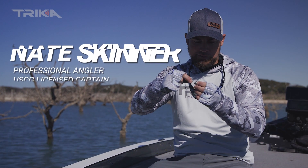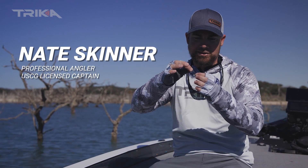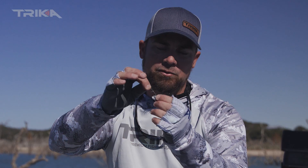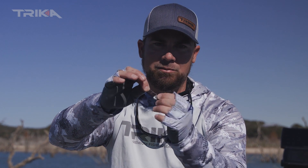Nate here with Trika. I want to talk to you for just a second about the knot that I like to tie when I'm throwing a jig head — and that's just a simple old loop knot. The reason I like to use a loop knot is because it gives your bait more action; it allows it to swing and shimmy on this loop.